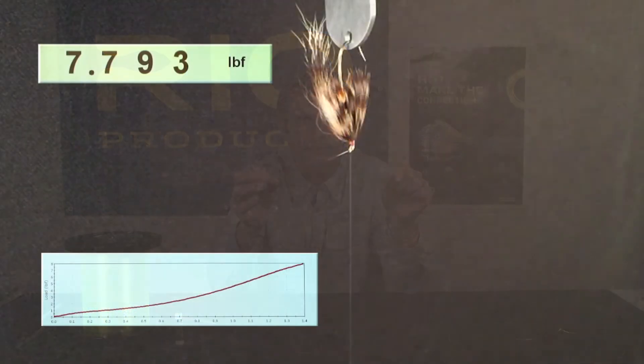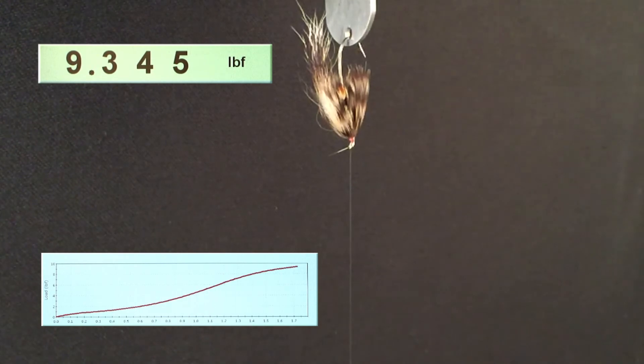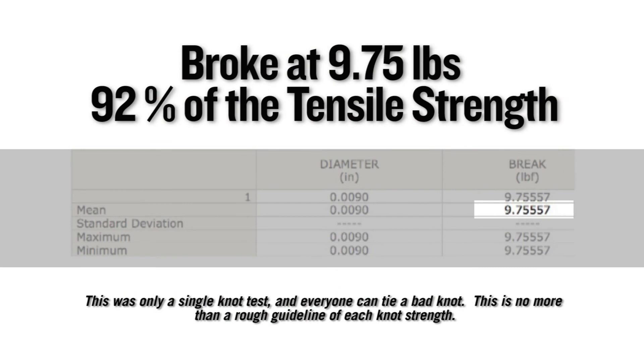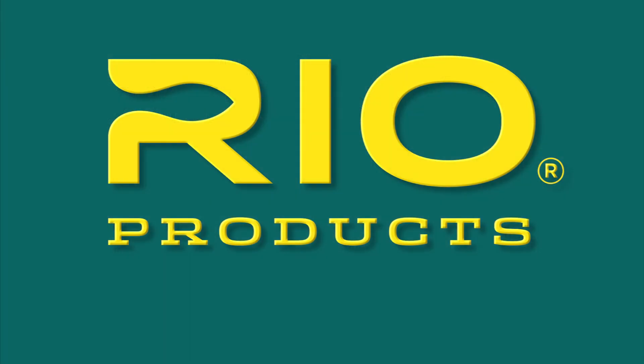So that is the turl knot — my favorite knot for fishing pretty well any fly that's got an up-eye or down-eye. On a single Instron test, this knot broke at 9.75 pounds, which equates to 92% of the tensile strength of the nylon it was tied in. RIO — make the connection.